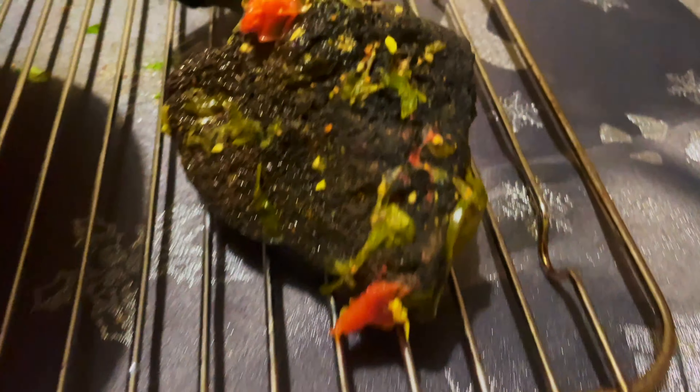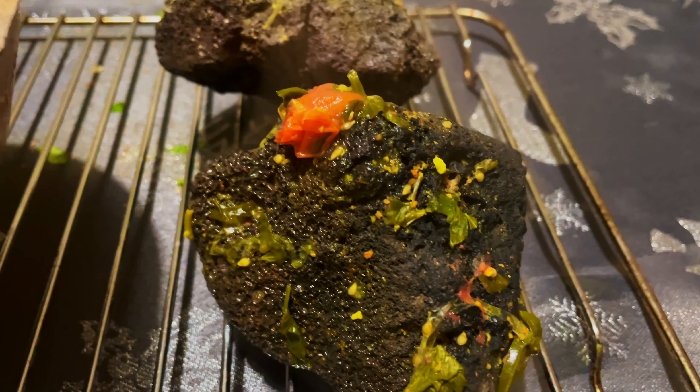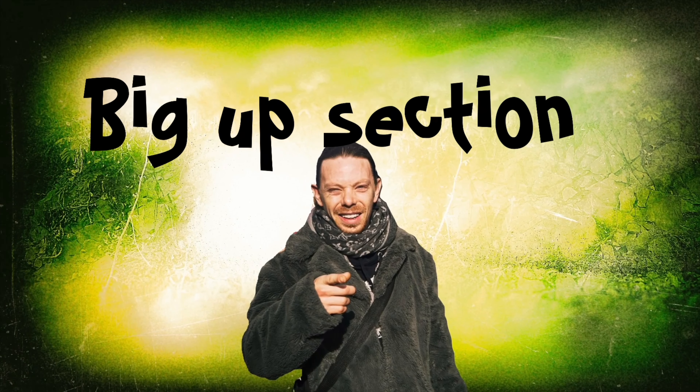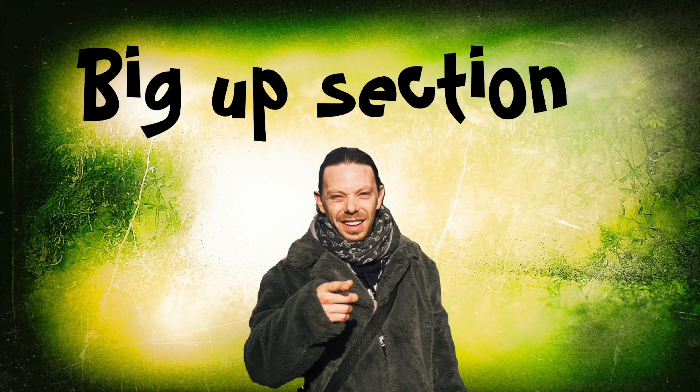Food cooked with a hot rock in a bowl — we always find new ways of cooking on Cook on Vibe. I hope you enjoyed it. I've nearly finished the soup, people — and the thing is still hot! Crazy, isn't it! Big up all my Cook on Vibe viewers. Leave a comment in the comment section. Big up everybody — I love you lot, you're the best. If you haven't subscribed already, please do — it really helps, and pressing the like button helps too.